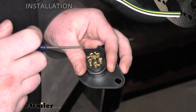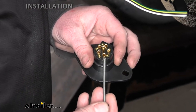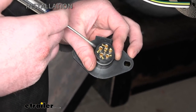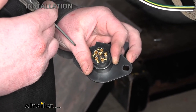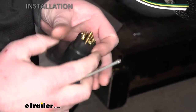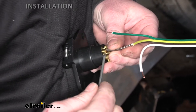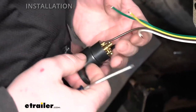Grab the plug on the back — we're going to have terminals with a set screw. Loosen up the set screw pretty much all the way. We have a total of four terminals, and they're labeled: RT for right turn — green wire goes there; LT for left turn — yellow wire goes there; GD for ground — white wire goes there; and TM for tail lights — brown wire goes there. Just slide each wire in, take the set screw, and tighten it down. Repeat the same process for all remaining wires.